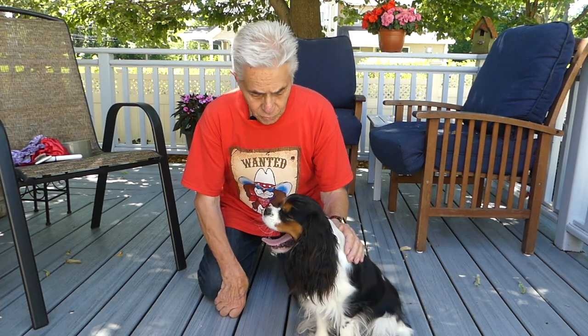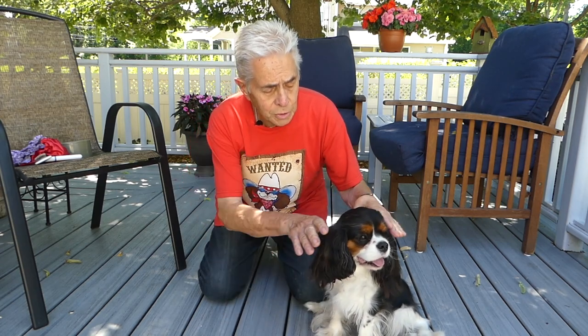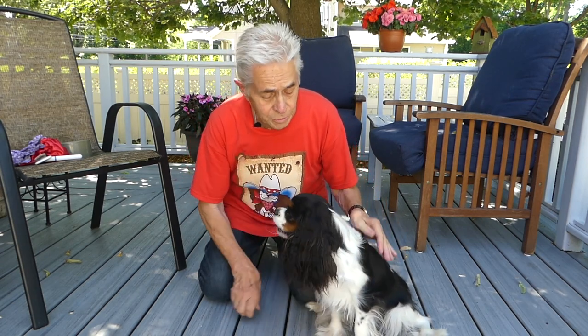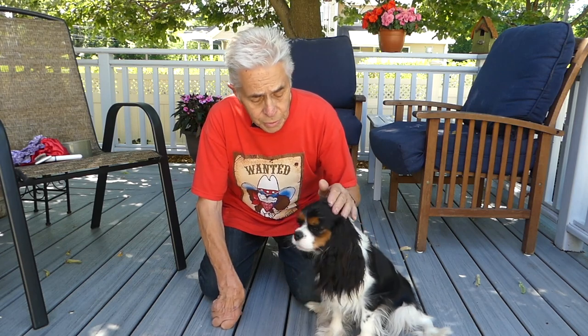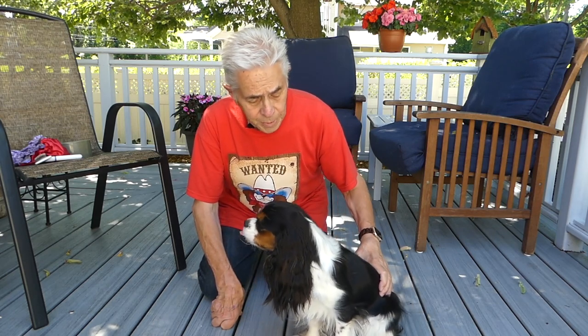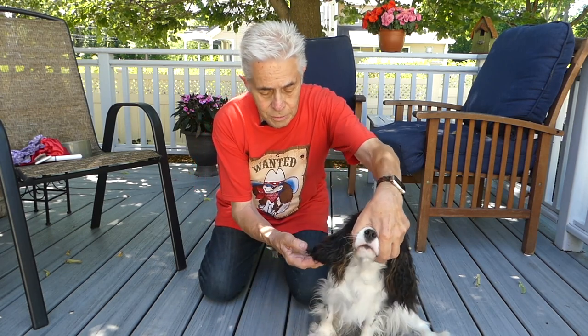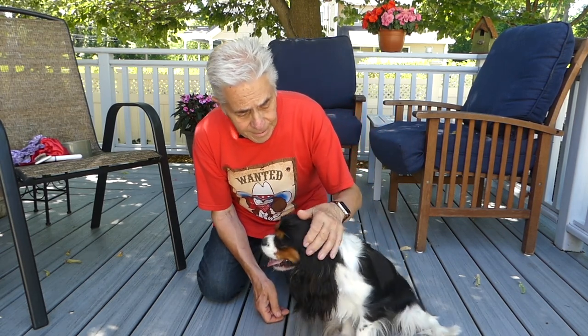I'm here with Apple, who is a Cavalier King Charles Spaniel. Like all Cavaliers, she has beautiful long flowing ears. She's only a year old, so her ears will develop further and grow longer. You might have noticed one little thing about Apple — her right ear is a little shorter right here in the front.